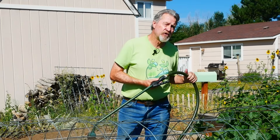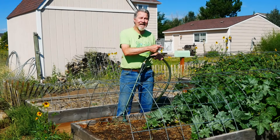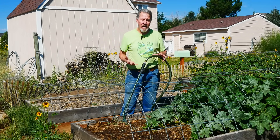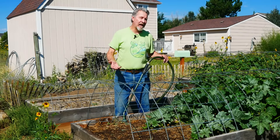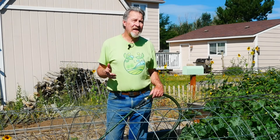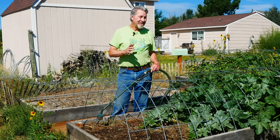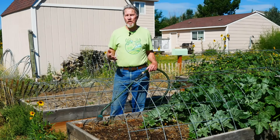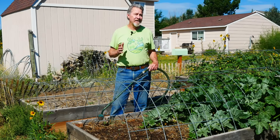Probably the first things that will germinate are the daikon radishes. I haven't loosened the soil in this bed since last year, but those large roots of the daikon radish will help break apart the soil — they're wonderful at decompacting it. After that I'll probably see the field peas, the collards, and the mustard start to pop up. The mustard can be great at suppressing weeds. In no time at all, this whole bed should be covered with those cover crops.